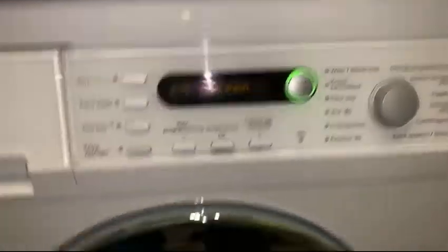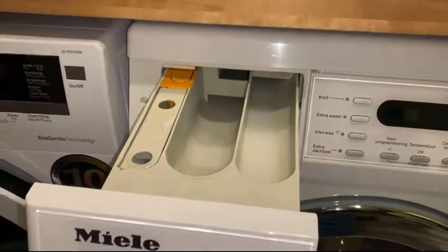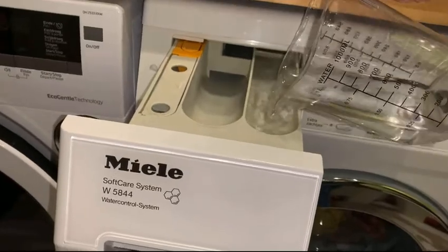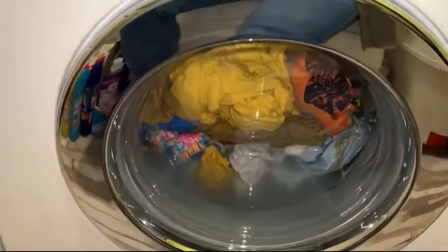It's 39 minutes left and I'll see you at the second rinse. Welcome back — it's the second rinse right now. I filled it with about three or four liters of water and I'm going to pour a pinch of softener in right now. I already did that for the first rinse as well, so I'll get extremely strong-smelling and fresh clothing. Here it comes — it's 23 minutes left.